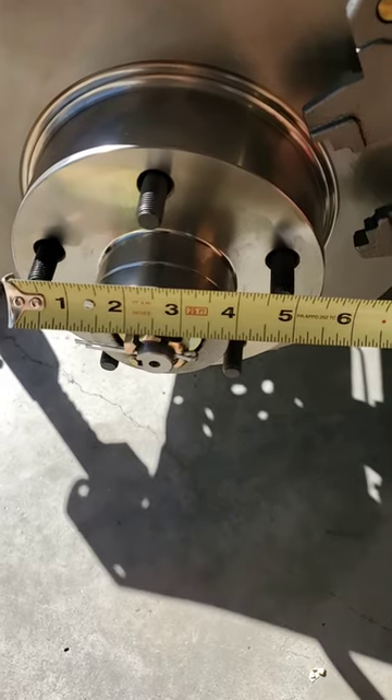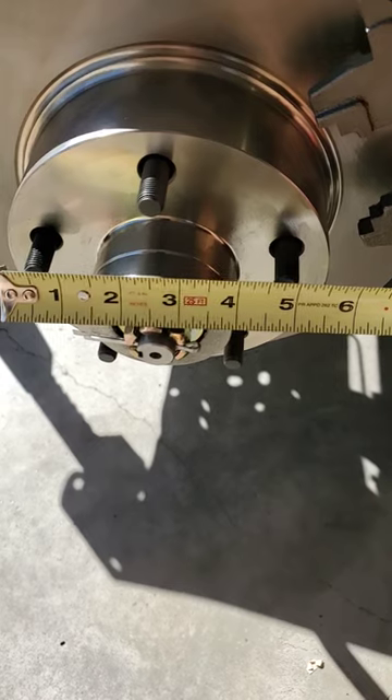The next number that's talked about is 5-on-5, or 5-on-4-and-3/25. That's for a 5 lug bolt pattern, and that number is determined by measuring across two studs, skipping the one on the top.